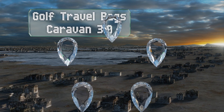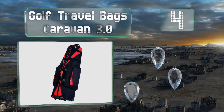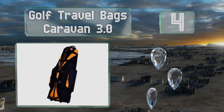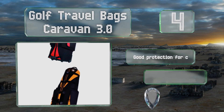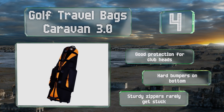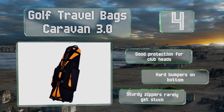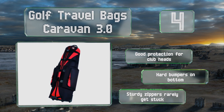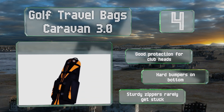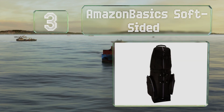At number four, made from a strong 600-denier polyester blend, the Golf Travel Bags Caravan 3.0 can handle being overloaded with gear. Its features include an ID card slot and two large exterior pockets that can hold your phone, wallet, and other personal items. It provides good protection for club heads and is equipped with hard bumpers on the bottom and sturdy zippers that rarely get stuck.